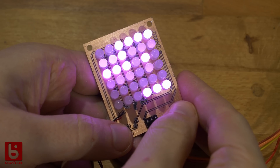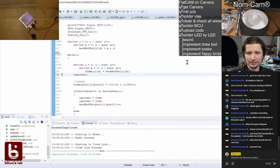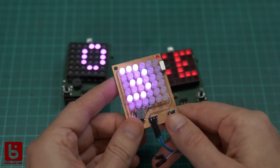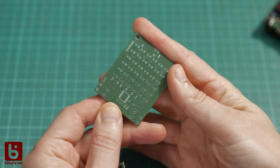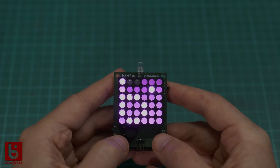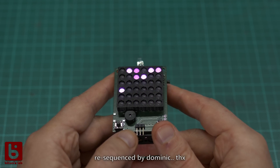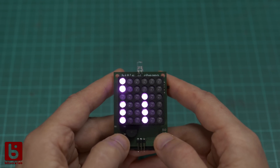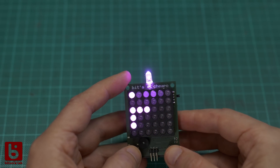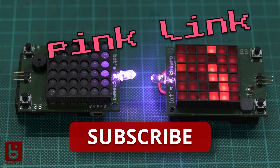After the initial test it was clear that it would work and it was time for some coding. And this is the current state after the prototyping phase. Now that everything is worked out, for a production run I let the PCB manufacturer take over. The console currently has a simple sequencer, a music player, Snake, Flappy Bird and a torch. And I'm working on a communication interface right now — the pink link. Please subscribe to not miss that.